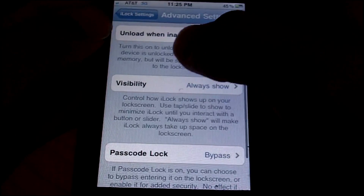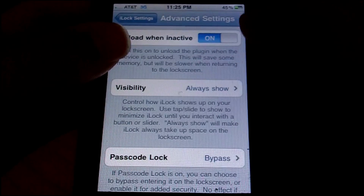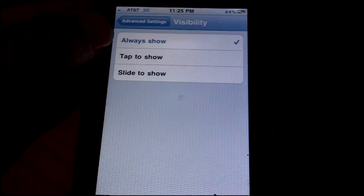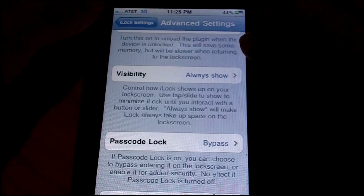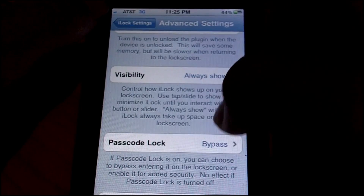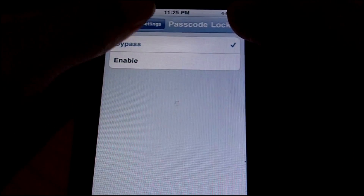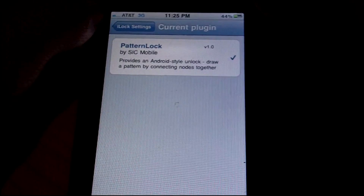You have advanced settings, which include making it unload when inactive — this makes it so you can use more of your RAM for other stuff. If you want this to work really fast I suggest turning it off, but honestly I don't see a difference. For visibility, you can have tap to show, slide to show, or always show — I prefer always show. For passcode lock, if you have an iOS passcode, you can choose to bypass it and go straight to iLock, or enable it so you have both for added security.